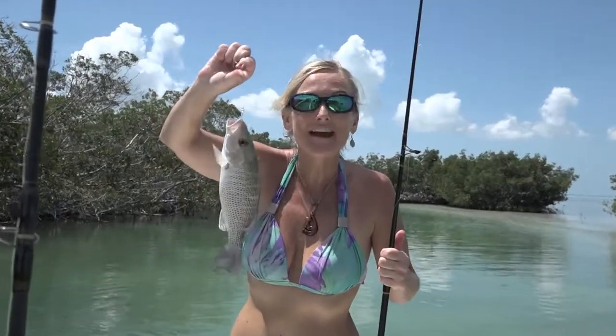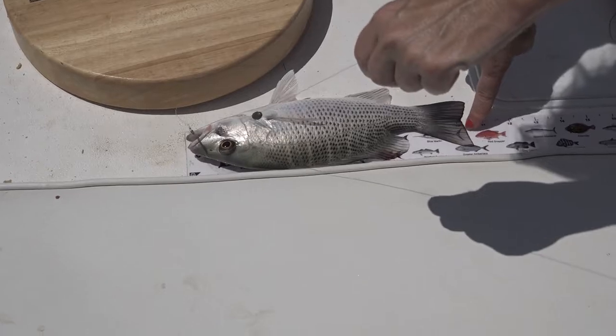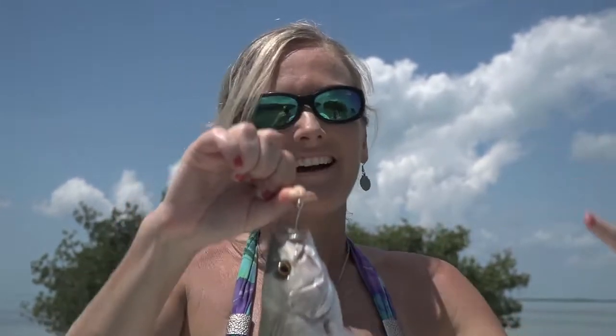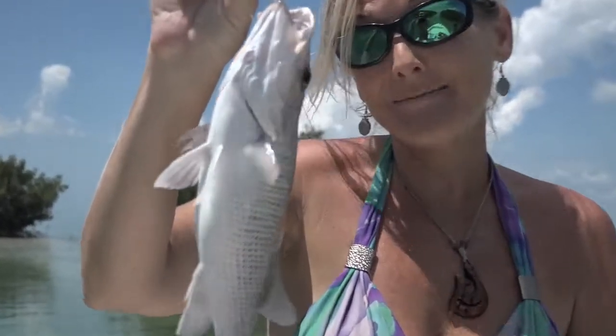We have our first mangrove snapper of the day. What we need to do now is measure it to see if it's 10 inches, because it needs to be 10 inches or bigger in order to keep it. His tail is 10 and a half inches — he's a keeper! Because I'm a little bit conservation minded and I really appreciate the fish in the ocean, I tell him thank you in advance for our wonderful sushi meal. And then when I put him in the cooler, I tell him to go toward the light. Say goodbye to Mr. Mangrove Snapper — you'll see him again on a plate.